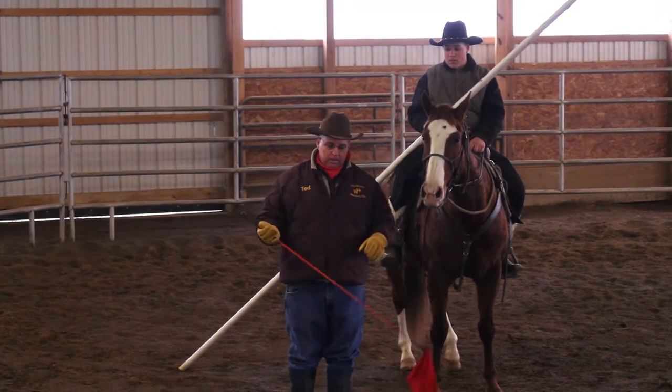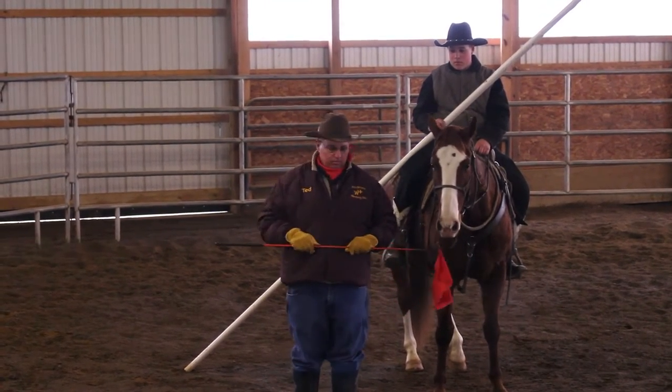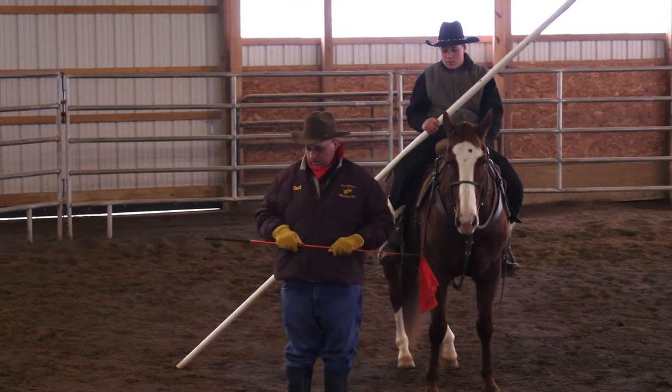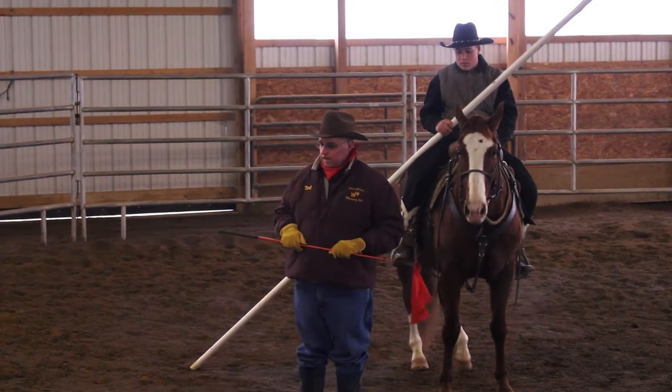So when I go like this, you see how my waist twists, I look where I'm going, my legs twist — see my stick, how it turns? That's kind of how you're going to guide this horse around with that action.